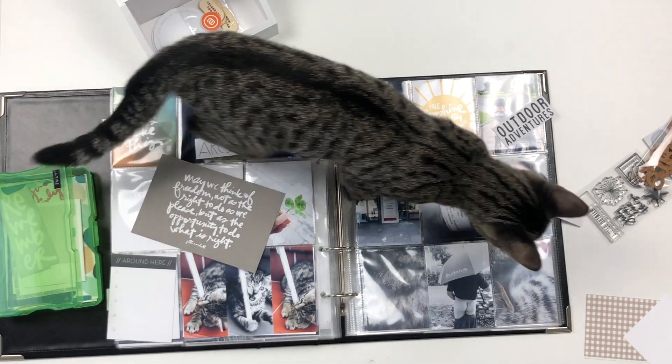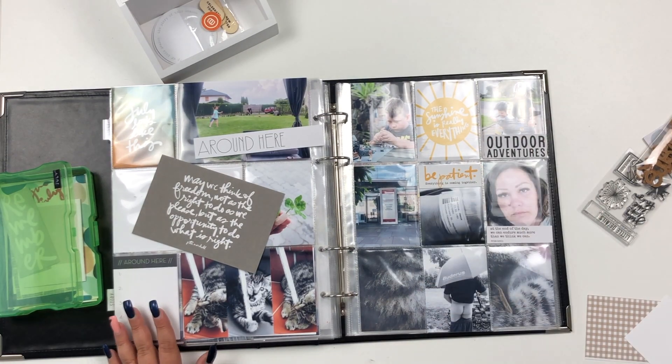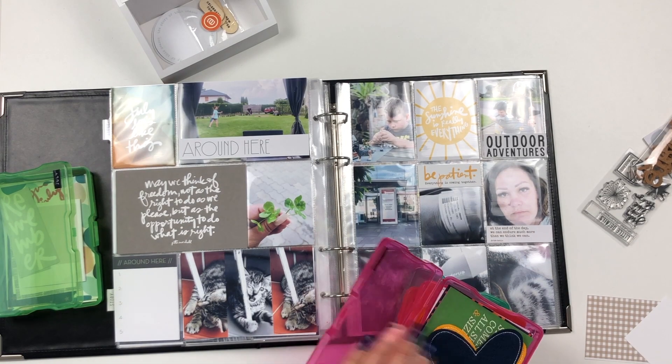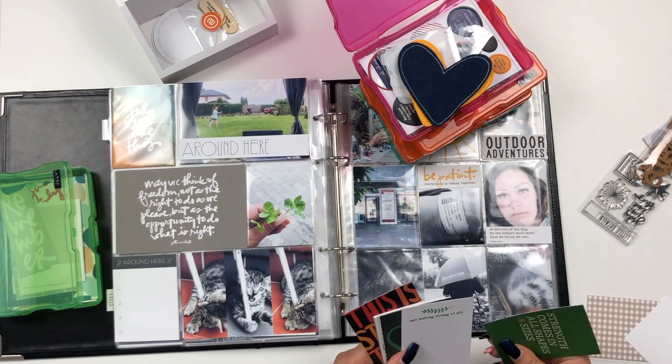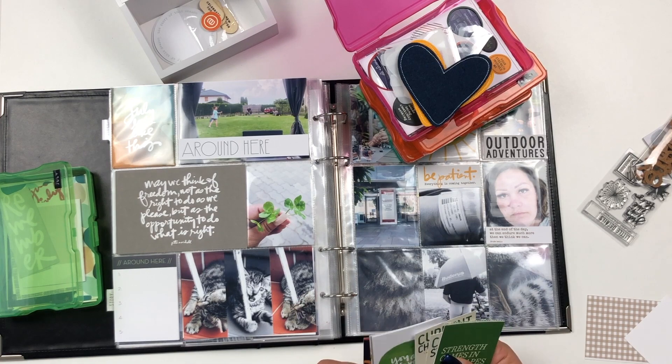I've only had the cats for five months now, so they're still babies and very nosy. I'm putting everything into place and looking for more titles or journaling cards that I can use.